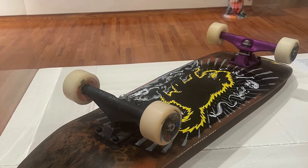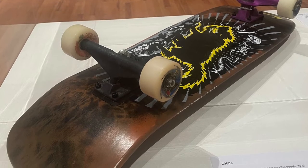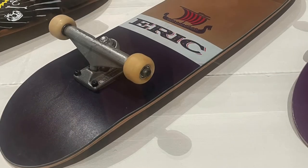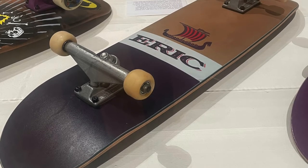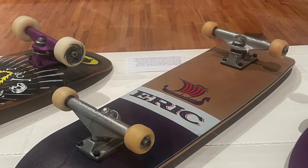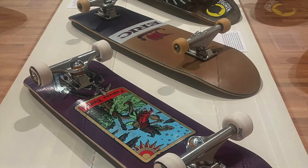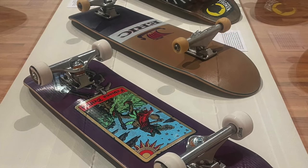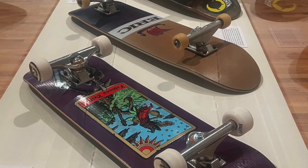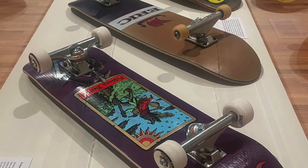The skateboard went through its final main evolution during this phase, settling into a deck width of 7 to 9 inches across and 30 to 32 inches long. By the late 90s, wheels were much smaller, making it easier to pull off flip tricks at the cost of reduced speed. The advent of the X Games in 1995 reignited mainstream interest in the sport, leading to a huge rise in popularity by the early 2000s. Mainstream media and the popularity of skateboarding video games brought a larger scale commercialization. In 2001, more people under the age of 18 rode skateboards — 10.6 million — than played baseball, 8.2 million, although traditional organized team sports still dominated youth programs.